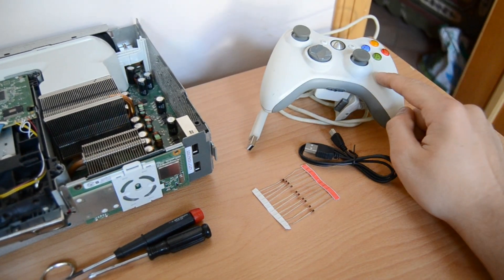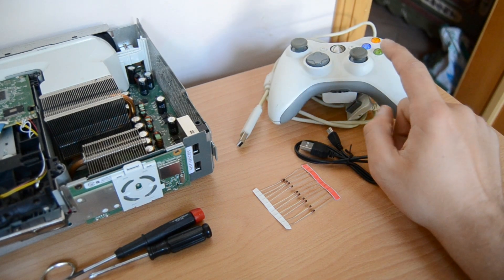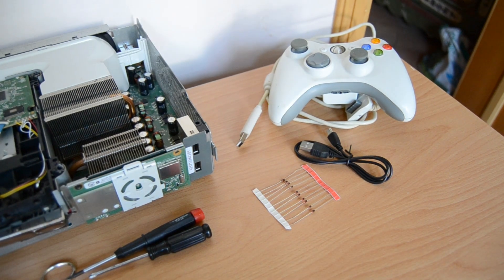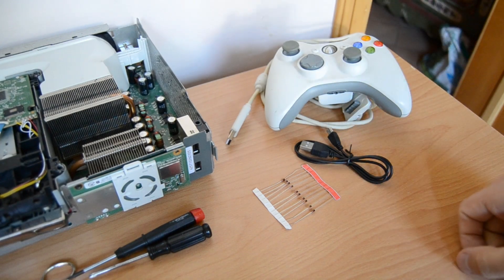You will also need a wireless controller and optionally a play and charge kit. The play and charge kit is used to sync the wireless controller with the homemade wireless receiver, so you don't need to have it but it's better because then you don't have to sync the controller with the wireless receiver before you plug it into your PC.